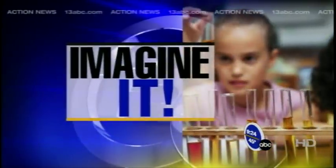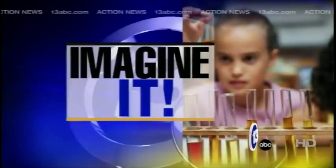Welcome back. Time for Imagine It with Carl from the Imagination Station. I am so pumped to see what we're going to do.